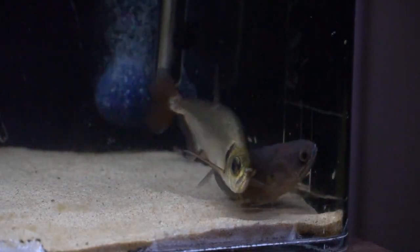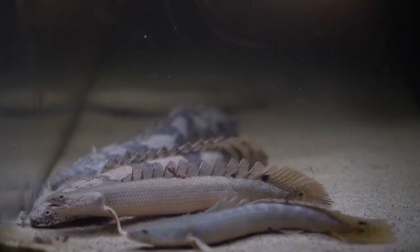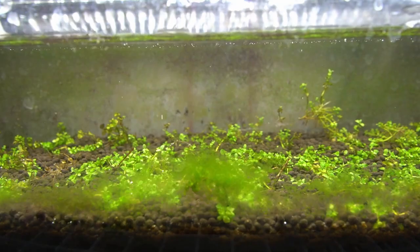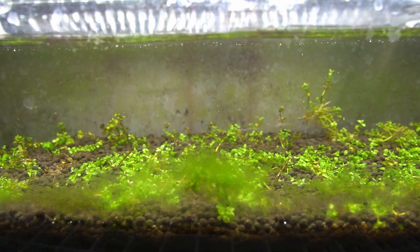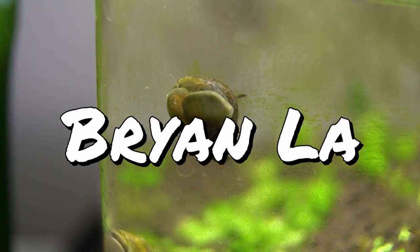If this is your first time here, my name is Brian and I make all kinds of freshwater fish keeping videos. On this channel I cover things like DIY projects related to the aquarium hobby, along with giving you guys updates on all of my fish. So if you like what you're checking out, stay tuned and hit that subscribe button — I appreciate your support.